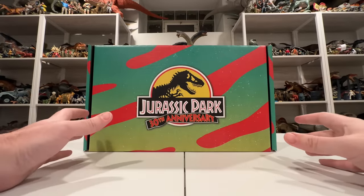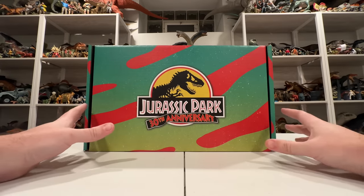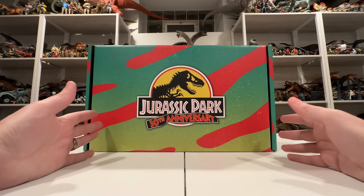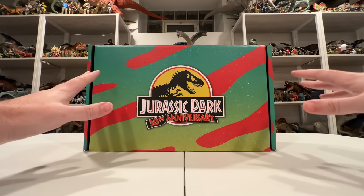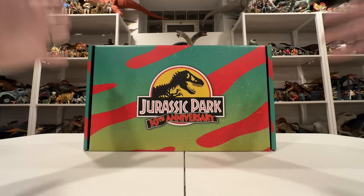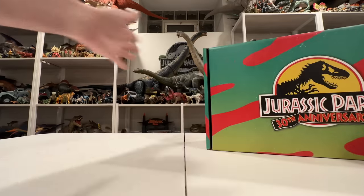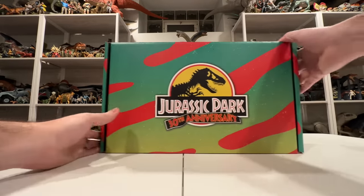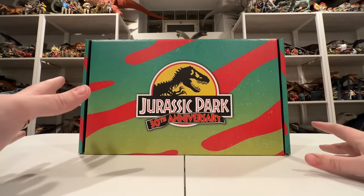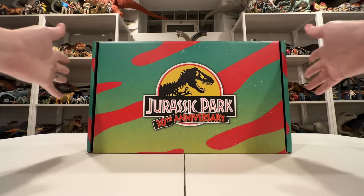Hey everyone, it's Collect Jurassic! I'm finally back doing reviews. I'm here today with something really exciting — this awesome Jurassic Park 30th anniversary box. It's been a while since I've unboxed something. I've moved recently and I'm still setting up my collection room, but I'm back at it with reviews because this thing that came in the mail today is just way too cool not to share.